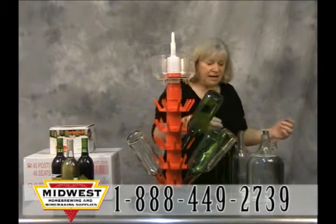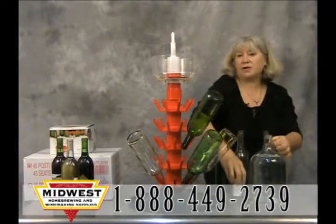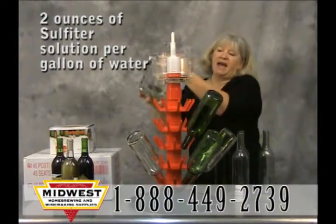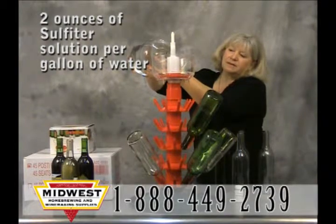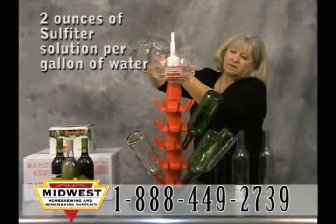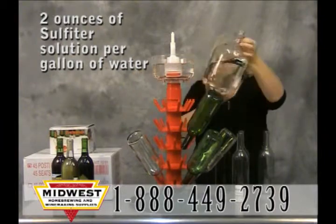What I like to put in it is a solution of two ounces of sulfite per gallon of water. I keep a batch mixed up and just add some to the sulfiter, up to within about an inch of the top. Sulfites will further protect your wine and help it last a little bit longer in the bottle.